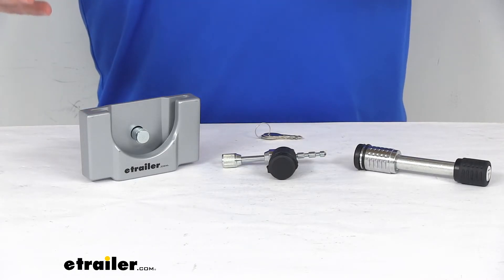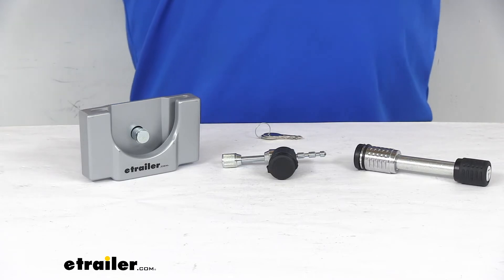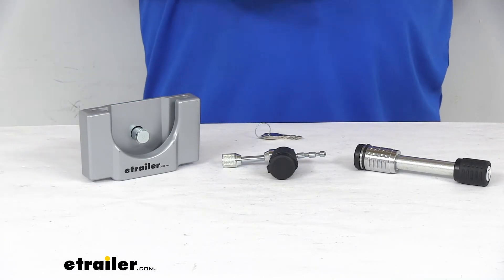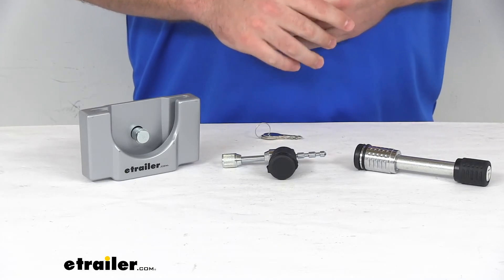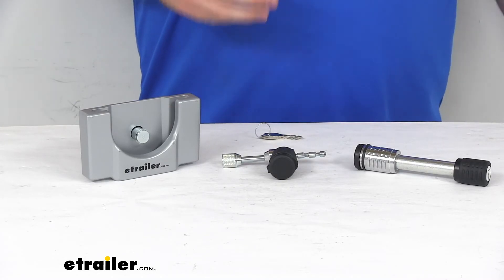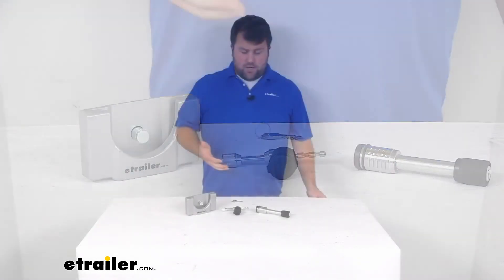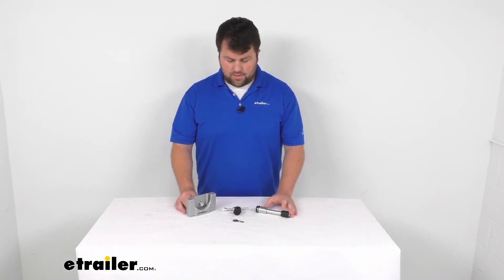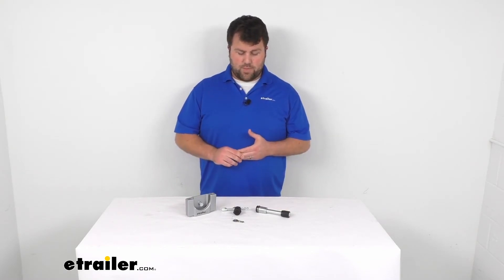They are going to do a good job of making sure that all of your trailer components are secured, so even if you're away from your trailer, you don't have to worry about that. These are made here in the USA, so you can trust they're made to the high quality standards that we've come to know and trust for products made here in the US.